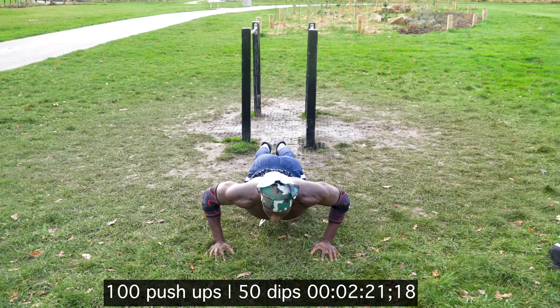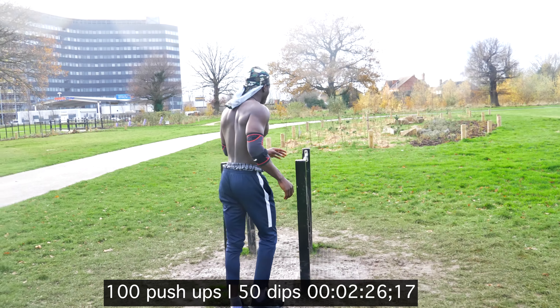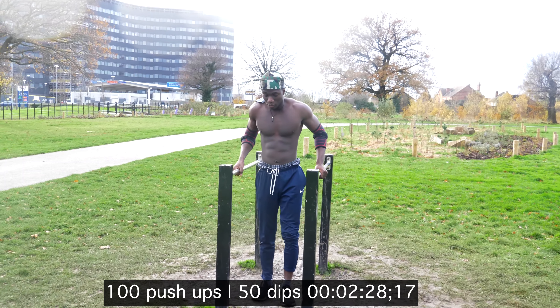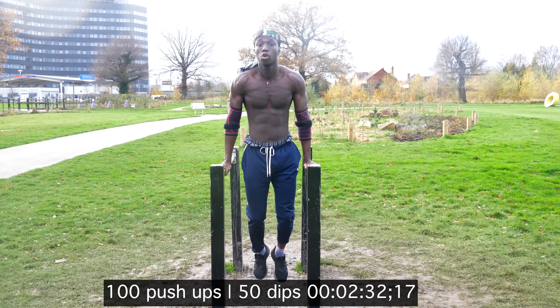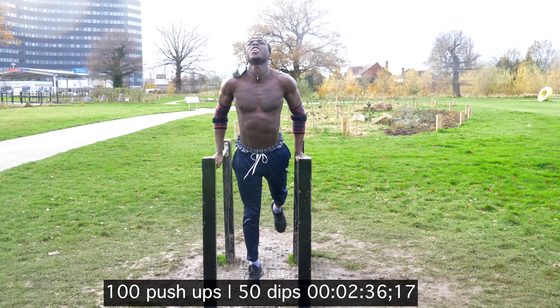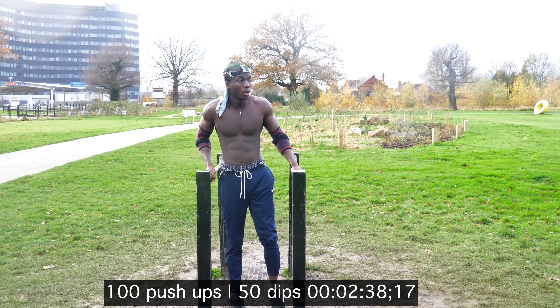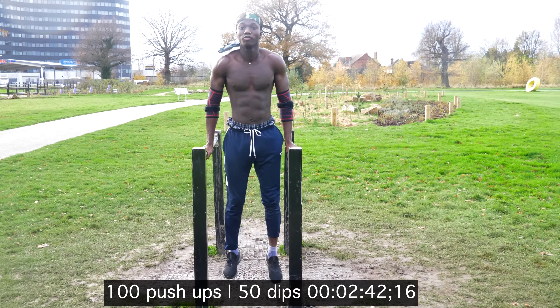As you can see, at this point I started to slow down. I had to take a brief rest in between my reps and continue back on. Even with the dips, I do four reps, rest briefly about five seconds, and go again.